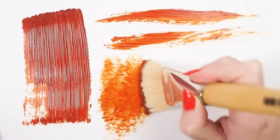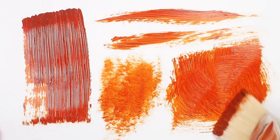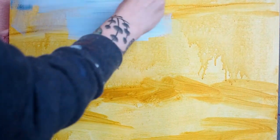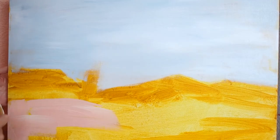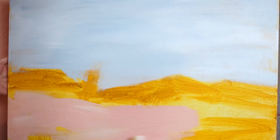These brushes work well with acrylic and oil paints, leaving a textured stroke. I used my Silver Jumbo Flat to tint my canvas with a wash — the large size made for quick work. I later blocked in large areas of color. Working with a larger size brush leaves bold strokes and will create a loose, expressive quality in your art.